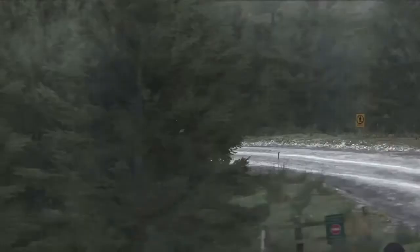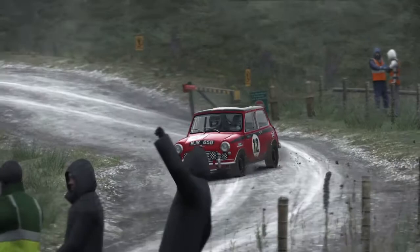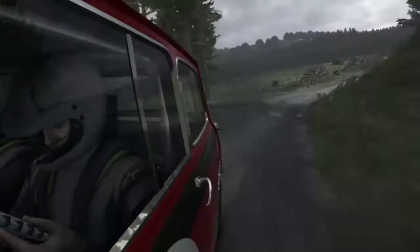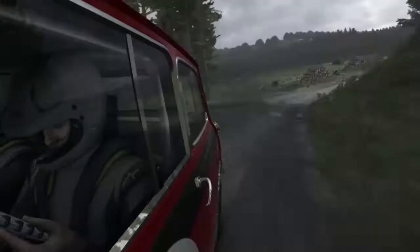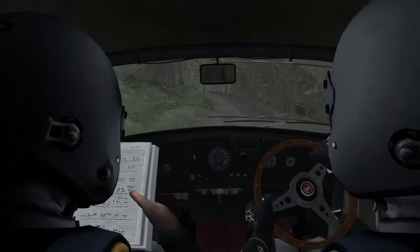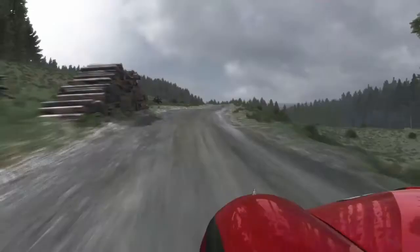Into right six. And left six over crest, tightens to five, continues 80. Into left five, keep in, 100. Right five long and left.